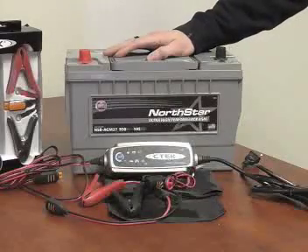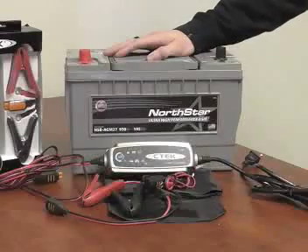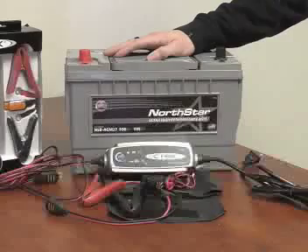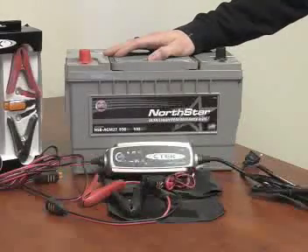The 3300 is a fully automatic switch mode charger, plug-and-play capable. You'd be able to hook this up to your vehicle, let it sit for 6 months, 12 months, all the way up to 2 years or more, and the battery will be charged and ready to go upon removing the charger.